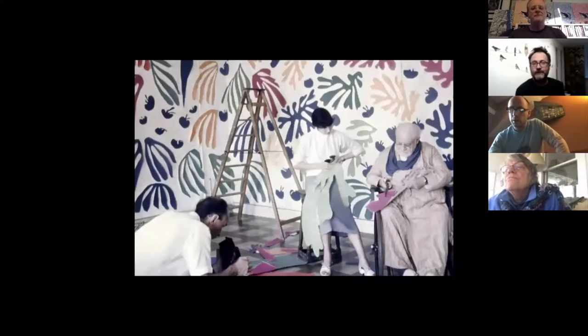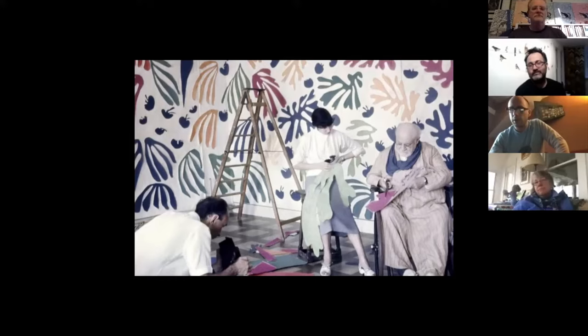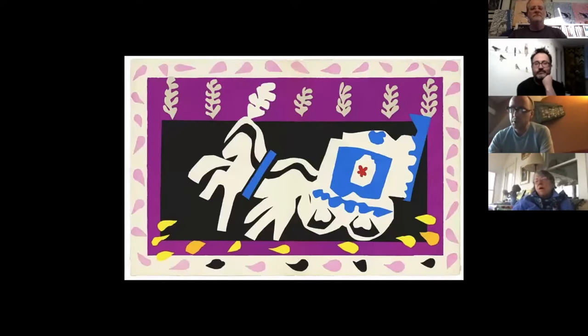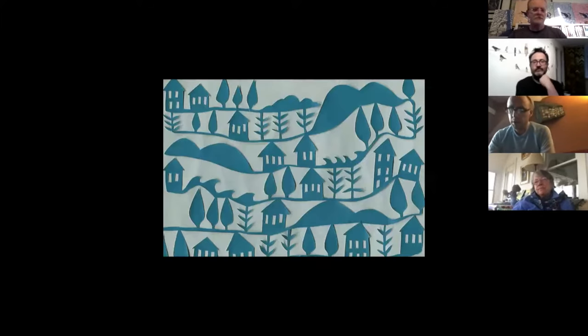Henri Matisse was an early 20th century French artist. Paper cutouts became Matisse's major medium in the final decade of his life after surgery left him chair- and bed-bound in 1941 and painting and sculptural work became physically challenging. You can see in the pictures that the scale of his work could be quite large, filling entire walls of rooms. His style was quite loose with an emphasis on color and shape. Jennifer Judd McGee is a contemporary paper cutting artist who lives on Mount Desert Island, Maine. She plays a lot with pattern and tapestry-like work.